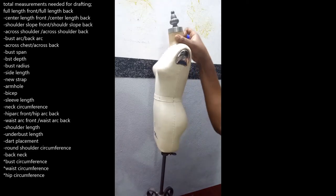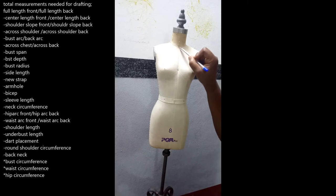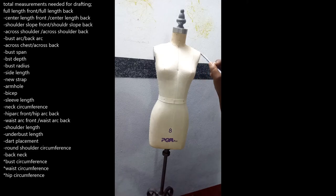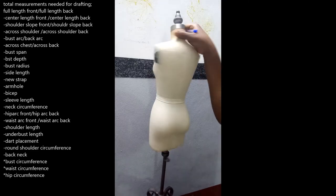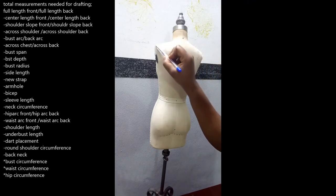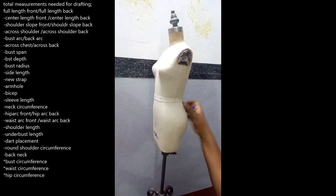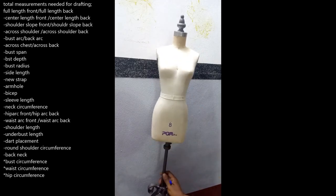Then we have the across shoulder — across shoulder front and across shoulder back. The across shoulder is from the corner of your neck, taking your tape measure across to the shoulder — that is the across shoulder front. The across shoulder back is from that same point horizontally to the edge of your shoulder. Then we have the bust arc.